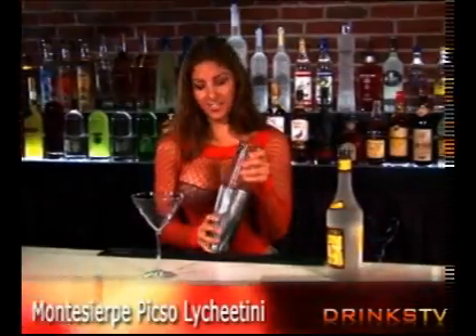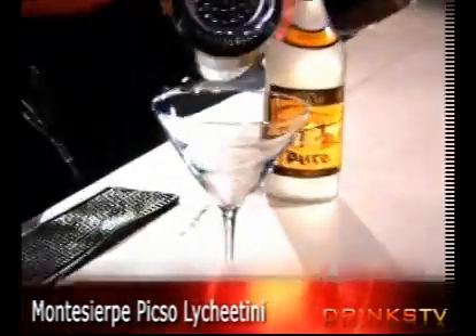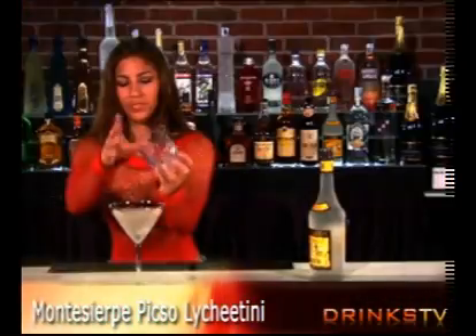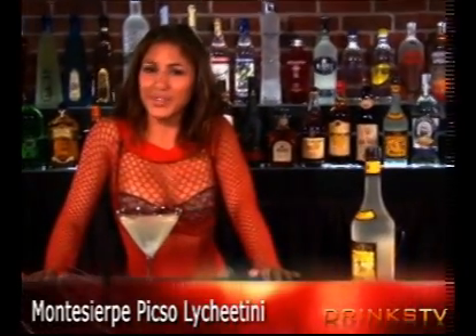Shake together, strain, and garnish with grated lychee nuts — it gives it additional flavor. And there you have it, the beautiful Monte Serpe Pisco Lychee Tini.